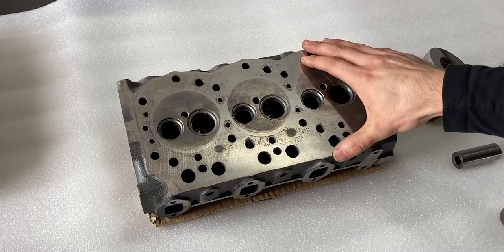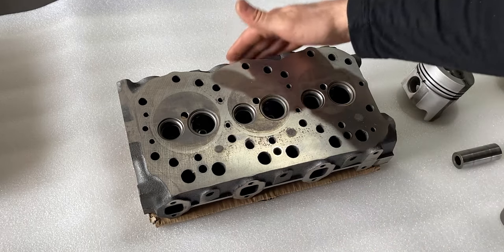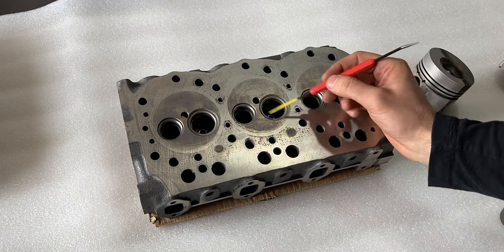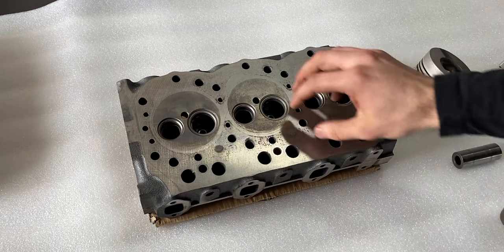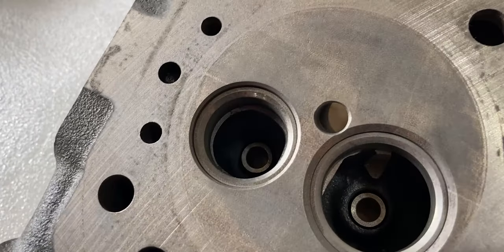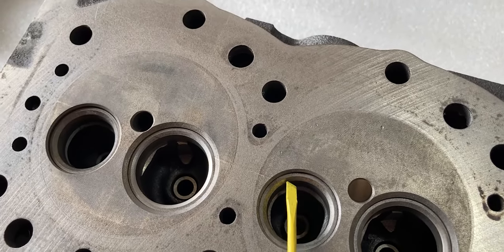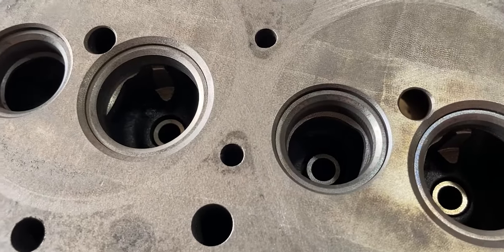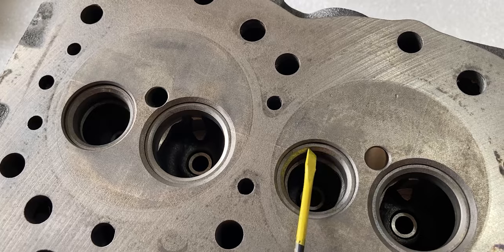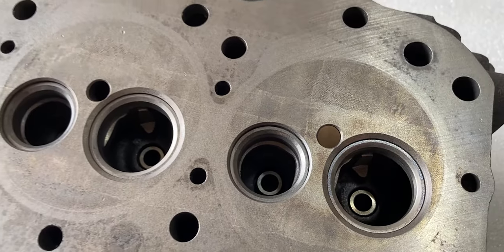The smaller ports are always exhaust and the bigger ones are always intake. We have our valve seats pushed into the cylinder head. I'm going to focus on the valves themselves, as well as the surface and indentations we can see on the head. Our exhaust ports and exhaust valve seats are in fairly good condition — usually there's a bunch of carbon buildup that blocks the valve on the seat, but in our case everything on the exhaust seems very healthy for 1,400 hours.